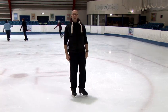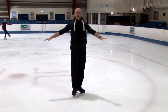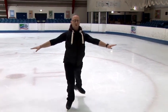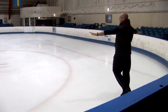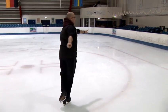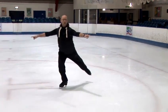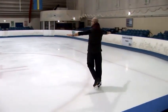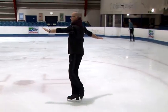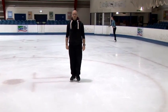Moving on to a forward inside three-turn — again, we're going to do it on the right foot. You're going to start with your left arm slightly ahead of your right arm, so slightly opposite. We're going to push onto our right foot, rotate into the circle again, bringing your left foot into the right standing foot. You're then going to turn to backwards and hold on to that position. Left arm slightly in front, you then rotate round into the circle, left foot comes in — you're on a forward inside edge to a backward outside edge. Checking that right side back. And that is how you do forward three-turns.